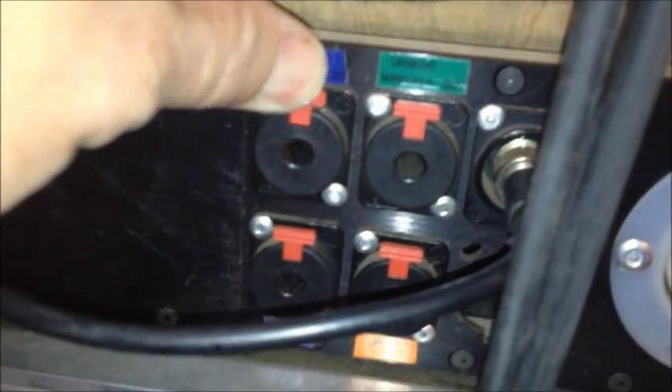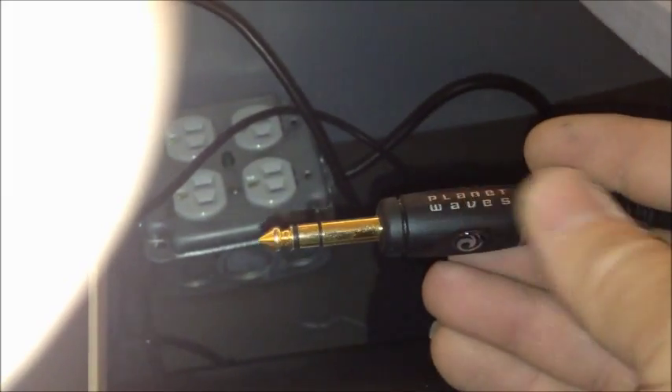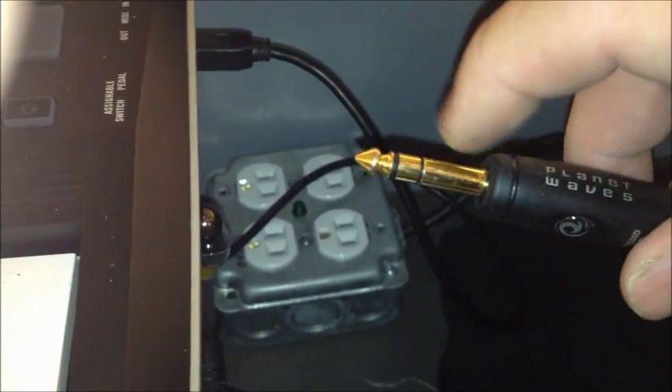There are also a few other kinds of jacks — these are quarter-inch jacks too, but they have a little tab. Any time you see a tab on a jack, when you plug it in and before you pull it out, you have to push the tab in to release it — it's a little lock. As far as quarter-inch cables go, there's also a stereo quarter-inch cable, also called a tip-ring-sleeve. It's the same size as the guitar cord, and it has the tip, the ring in the middle, and the sleeve.